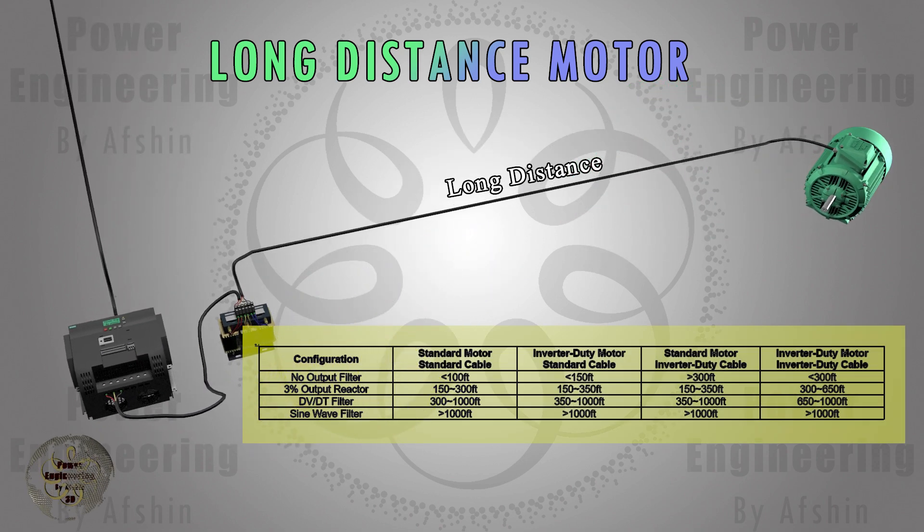In the curves you can observe how this filter affects the voltage based on the length of the cable connected to the motor, the type of cable, and the motor type. If inverter duty motors and cables are used, a smaller filter will suffice. If the cable length exceeds the allowable limit, dv/dt filters or sine wave filters must be employed. Additionally, if necessary, the inverter carrier frequency can be reduced.